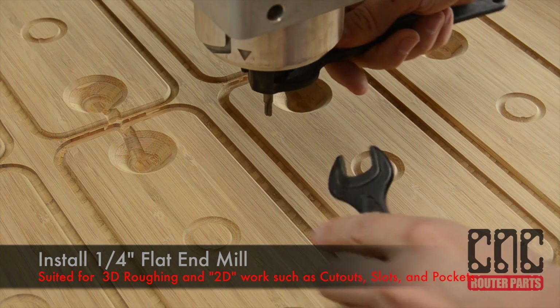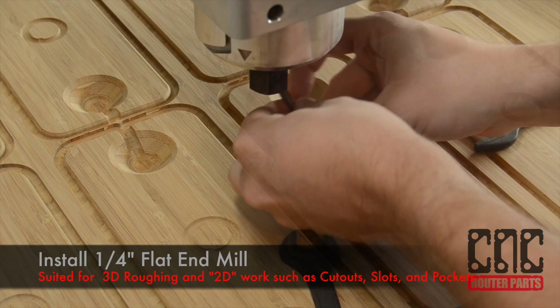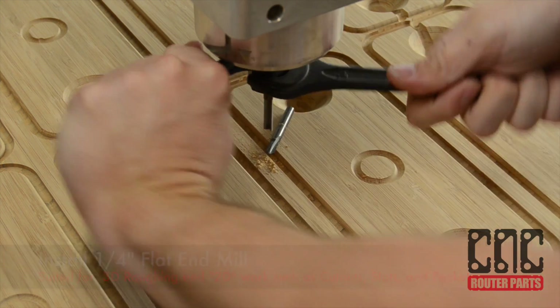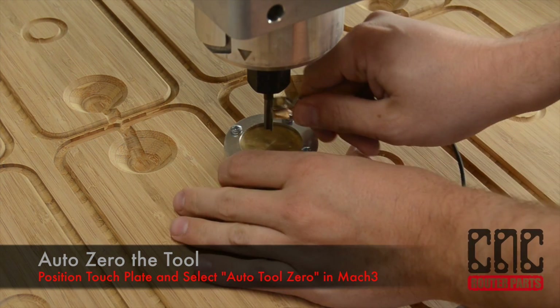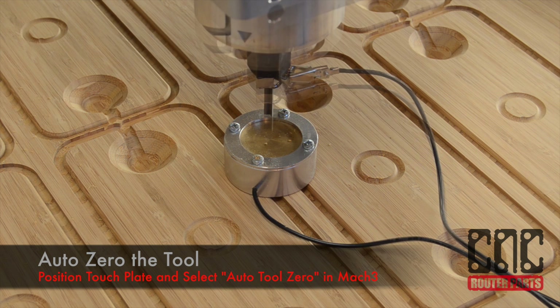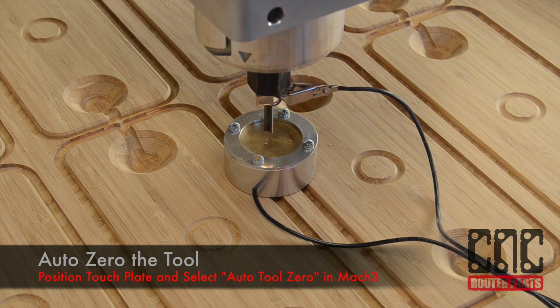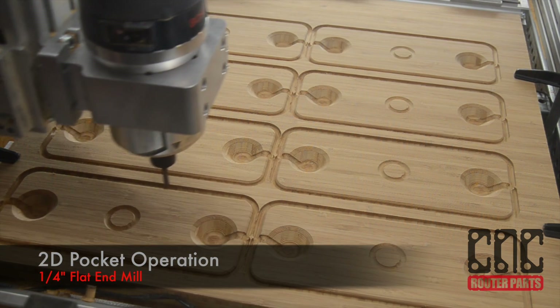We're now ready for our second tool of the program and our first tool change. We'll install the quarter inch flat end mill. As before, we'll calibrate our z-axis using the touch plate and the AutoTool0 macro in Lock3. With the tool change completed, we can resume the program.